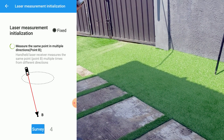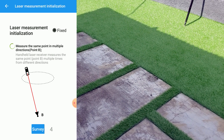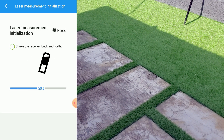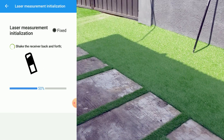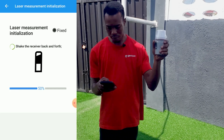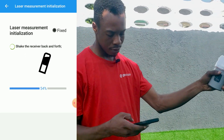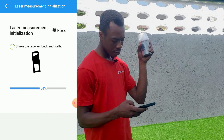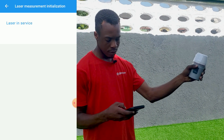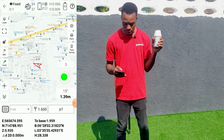We'll go again to another direction and click on Survey — to the same point from another direction. We'll click on Survey once more. Then we'll shake the receiver back and forth. The laser has been successfully set.